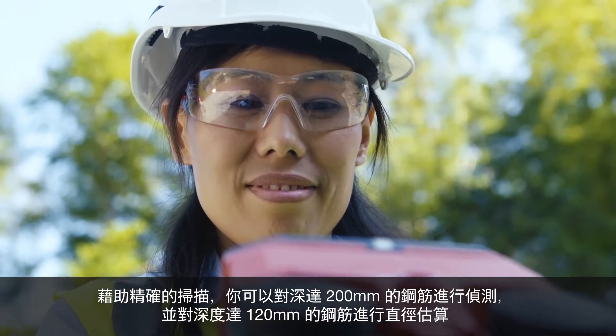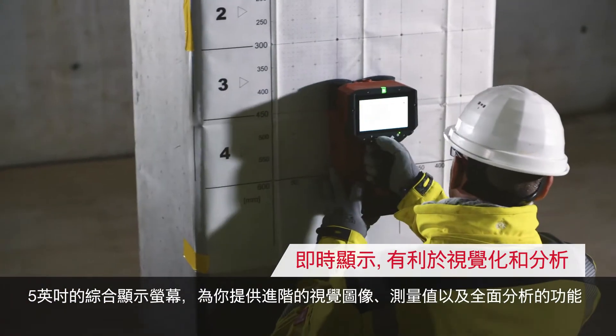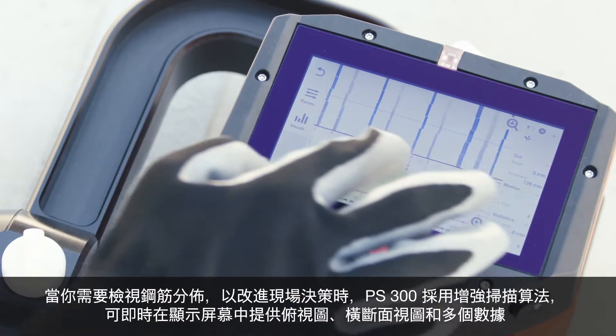The integrated 5-inch display provides you with advanced visualization, measurement values as well as comprehensive analysis features. When you need to see reinforcement layout to improve your on-site decision making,